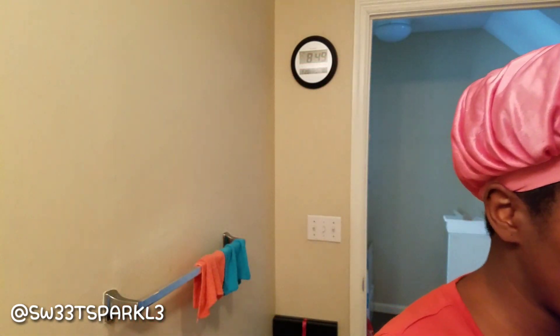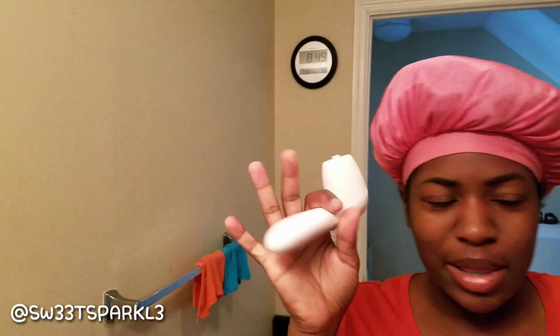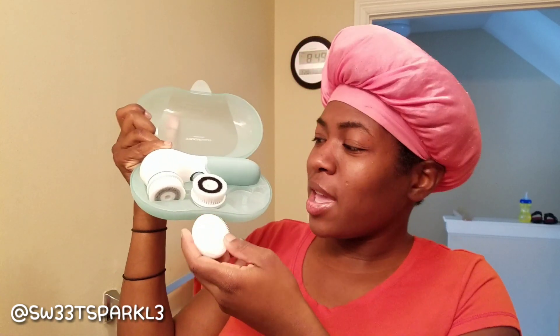I have a little spin brush already but I'm excited to get this one because I feel like I need a better quality one. When I take it out of the package it comes in this cute little case. You unclick it, open it up, and it comes with three heads. Let me go ahead and take it out — that clicks down in there. Oh, that's soft!